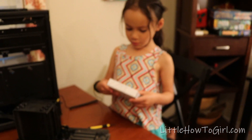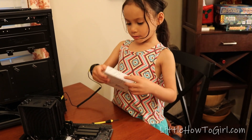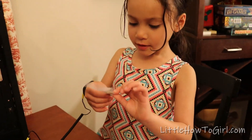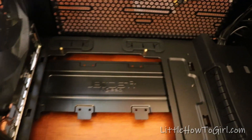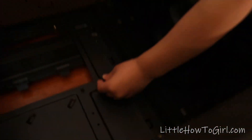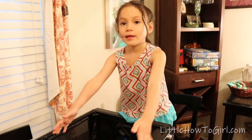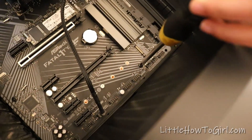Now we're going to mount the motherboard to the case, and we're going to use some motherboard standoffs — they should be in here. These are the standoffs. I already put the standoff bolts in, but now I'm going to tighten them using a screwdriver. Now we're going to gently lift the motherboard onto the standoffs. Boom — and there it is, now it's going in.